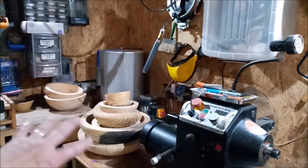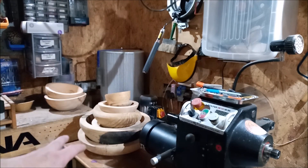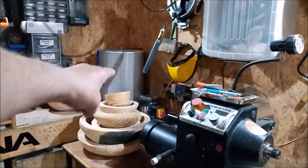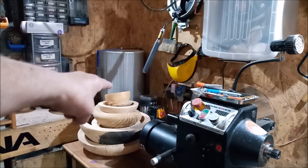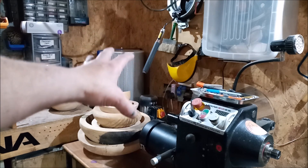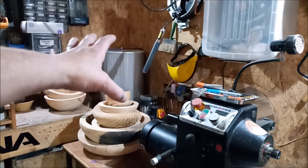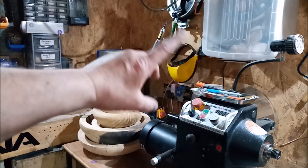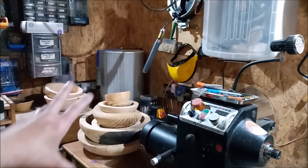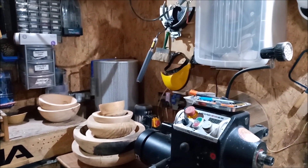That big square box is a bandsaw on wheels so we can wheel it in and out. Don't worry about those balls — they're ones I'm going through, rough-turned, and I have to finish them. In behind there is the dust extraction system. I did a video on it explaining why I got that one and why I changed the filter — link above and link below.